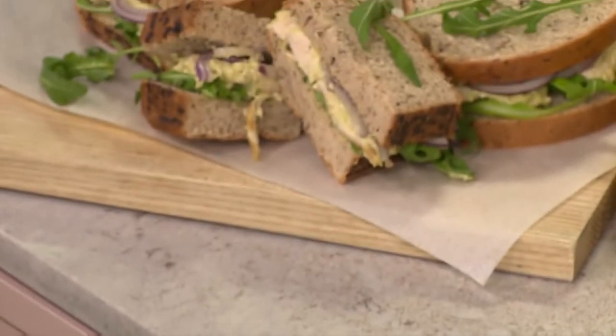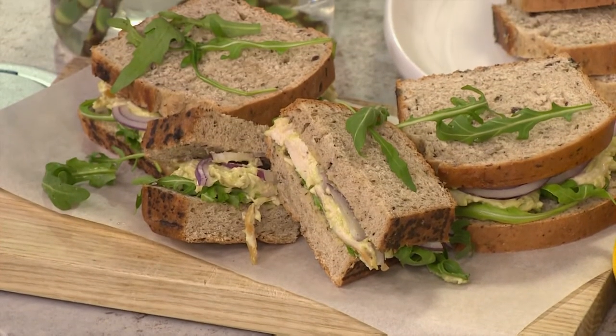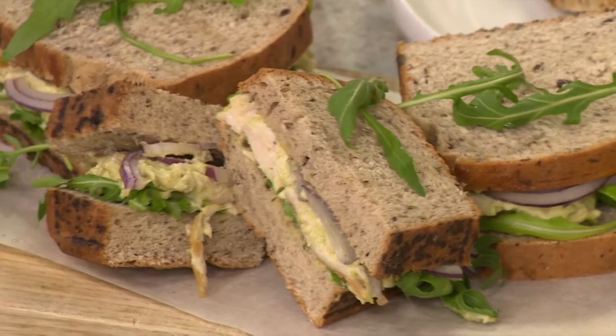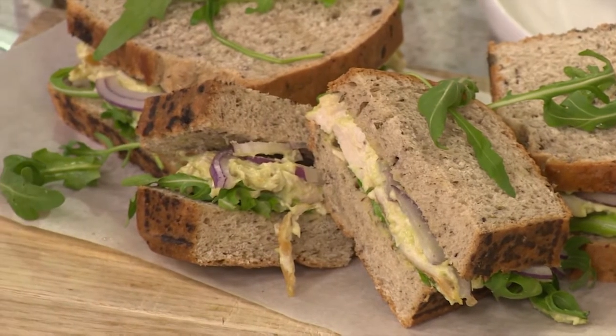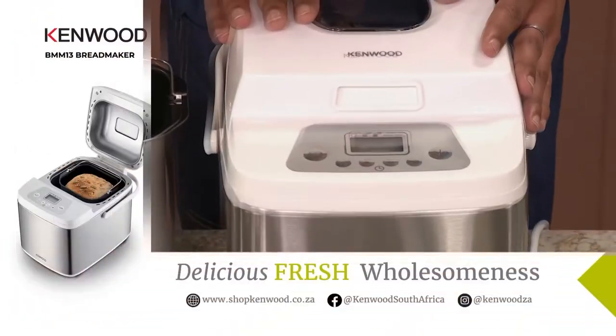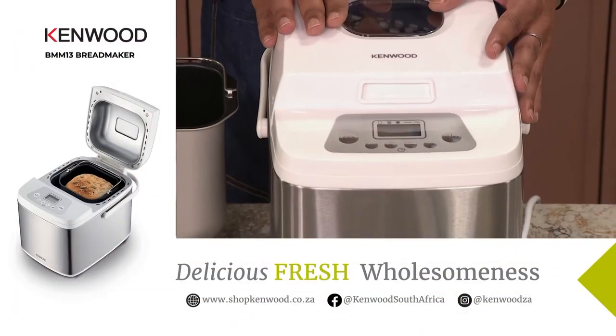I'm loving it, so let's get into this first recipe. Now there's nothing quite like the smell of freshly baked bread filling your home, whether it's a standard white loaf or something a little more artisanal like our olive and herb bread that we're about to make. You're guaranteed a perfect loaf every time with the Kenwood Breadmaker BMM13. It seems as if Chef Jay, you have got the Rolls Royce of bread makers there. I'm here in the kitchen with three of my favorite people — Chef Chat and of course the Kenwood Breadmaker BMM13.